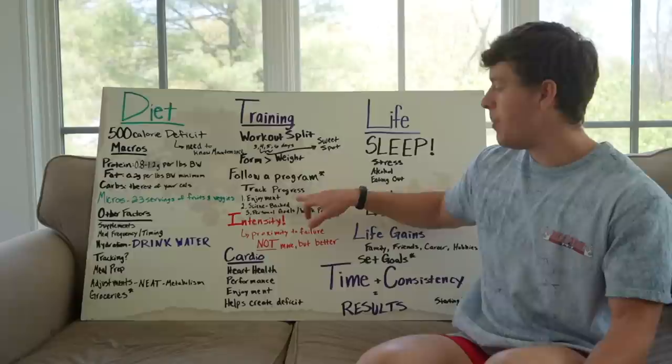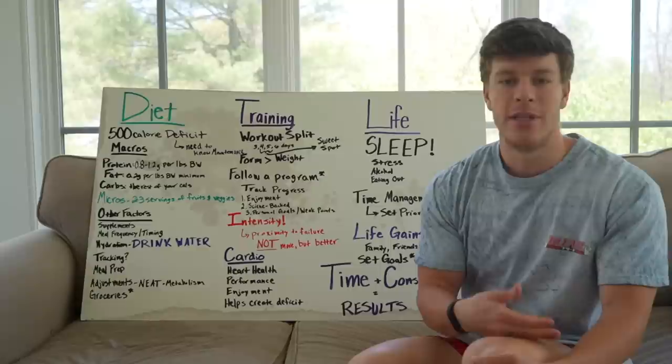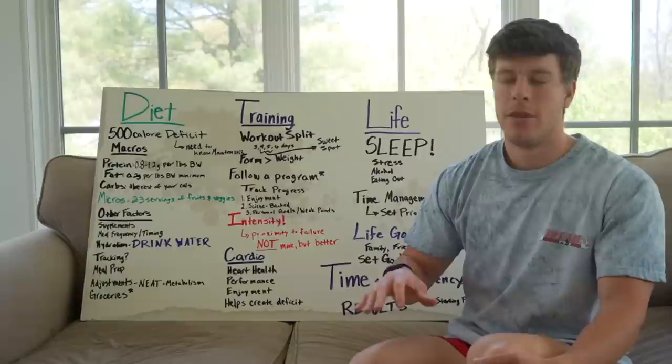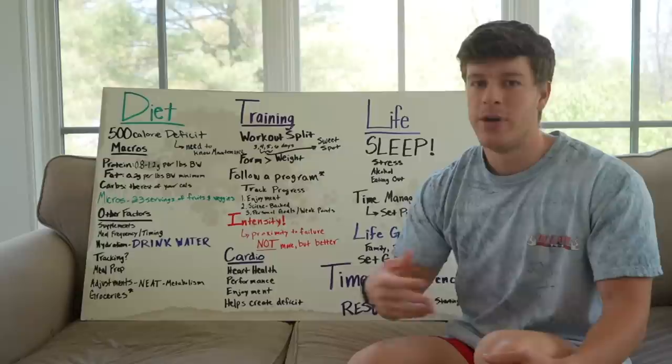A couple of big things when I write programs for clients. Number one is enjoyment. If you do not enjoy CrossFit classes, don't do CrossFit. If you don't enjoy barbell benching, do dumbbells or machines. The most important thing to me and my clients is what you enjoy — because the more you enjoy it, the more effort you'll put in, the more you'll actually want to go to the gym, the less you'll skip, and the more consistent you'll be, which is the biggest factor for results.